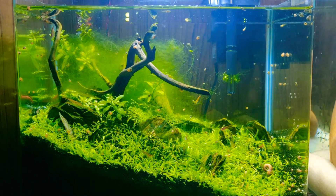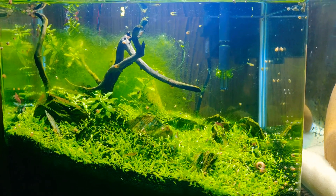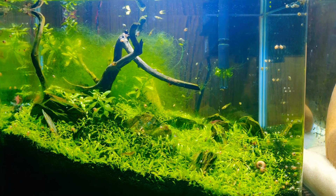Hello everyone, welcome back to my channel. Today we are going to talk about shrimps and how you can breed them.